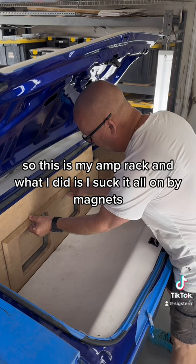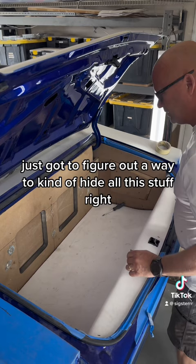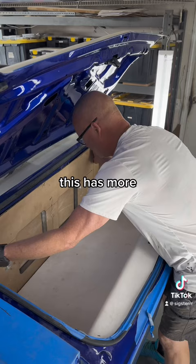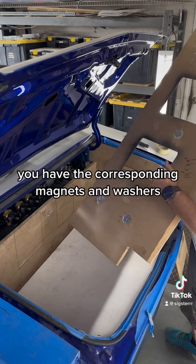This is my amp rack. What I did is I stuck it all on with magnets — rare earth magnets, they're pretty freaking strong. I got three on each side on this one set there, because you've got to figure out a way to kind of hide all this stuff. This pops in here, this just slides in here nicely. This is all gonna get wrapped or painted — I haven't decided yet.